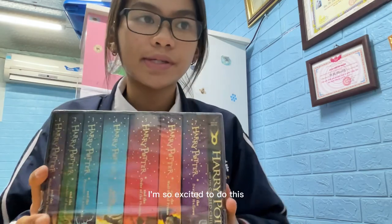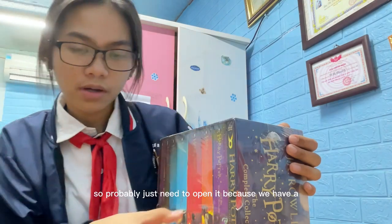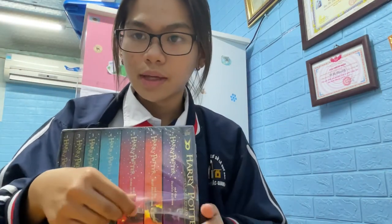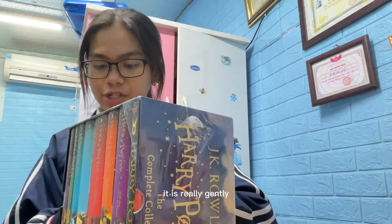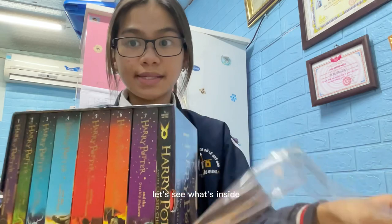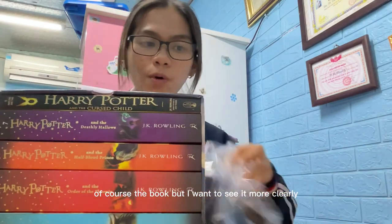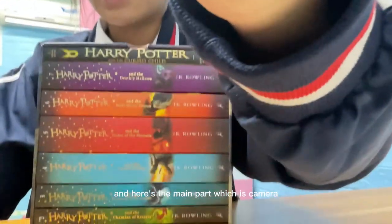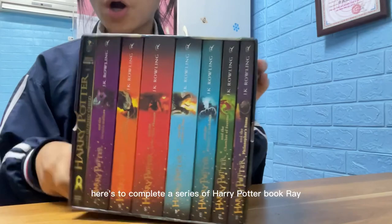Let's unbox this because I'm so excited! I don't have scissors here so I'll just open it gently. We have a package here — yes, really gently — let's see what's inside. Of course it's a book, but I want to see it more clearly. Here's the complete series of Harry Potter!